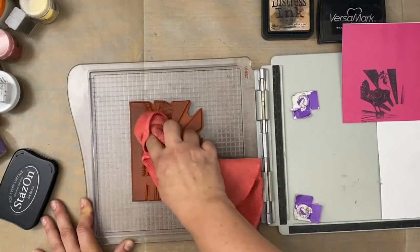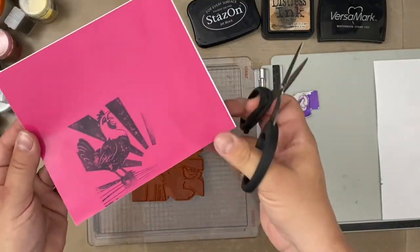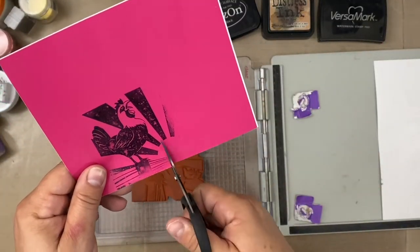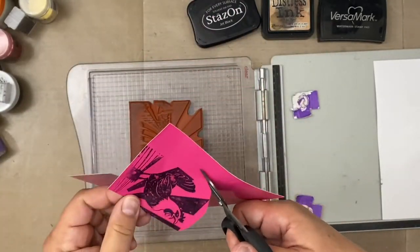I'll put links in the description box below to these products. I get a lot of mine on scrapbook.com or other online shops.